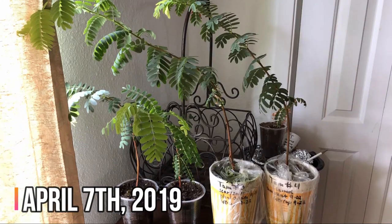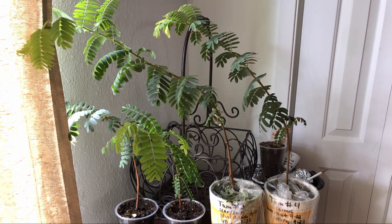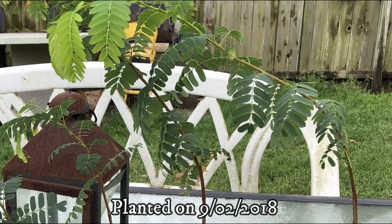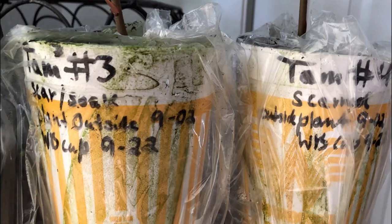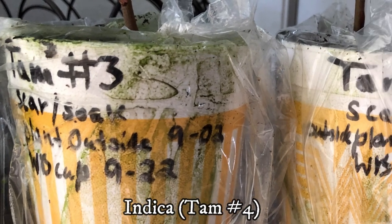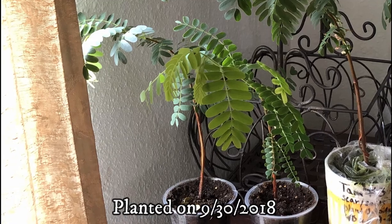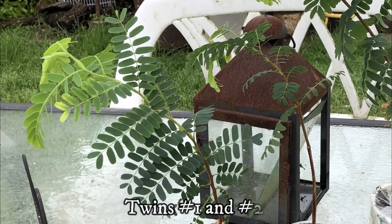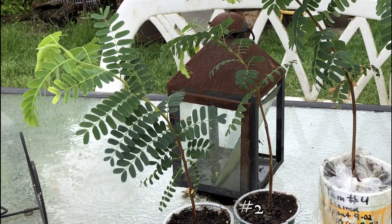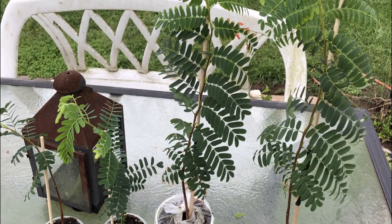We'll start at April 7th, 2019, where we left off on 'How to Grow Tamarinds from Seed.' The September 2nd tamarinds are now seven months old and have names: Tamarindus for tam number three and Indica for tam number four. The September 30th tamarinds are six months old and will be referred to as Twin number one and Twin number two. On this day, all four tamarinds are let outside for the first time.